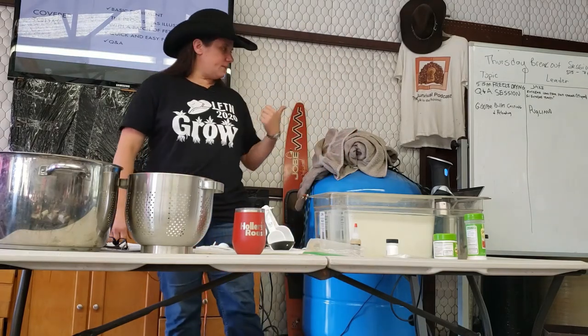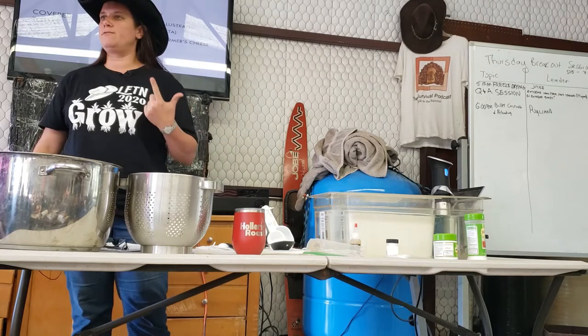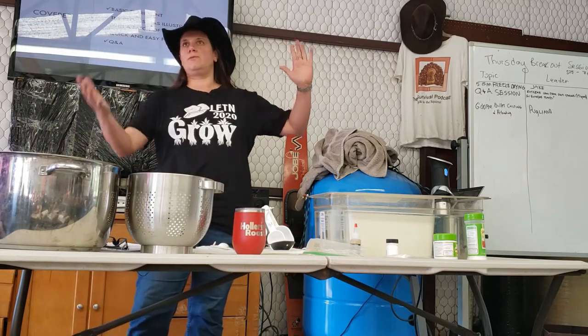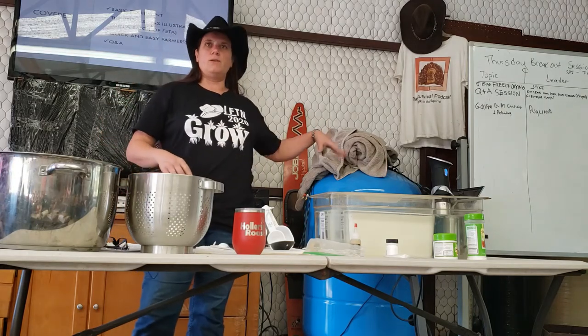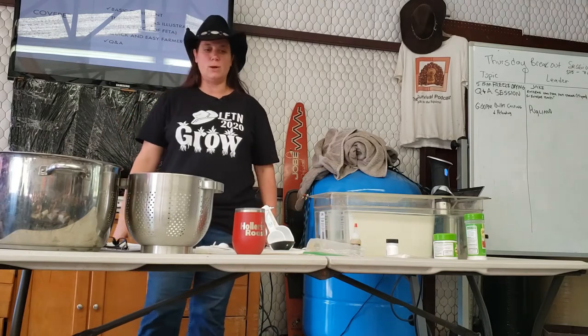We're going to cover today: basic equipment, the process, and I'm going to demo how you make feta. The feta will not be finished today because it takes a few days to cure and to drain, but feta takes you through all the steps you basically need to know up until you're making a hard cheese like a Parmesan. Then I'll walk you through the process of making farmer's cheese, because I know you can go home and do that with what you have.